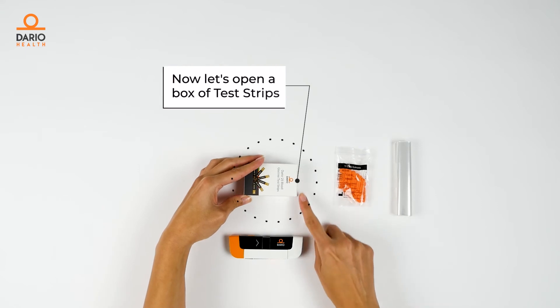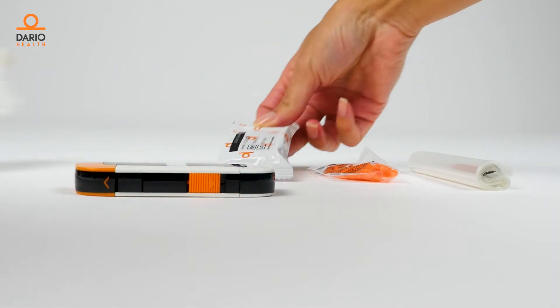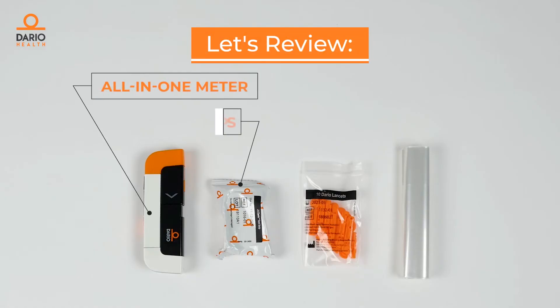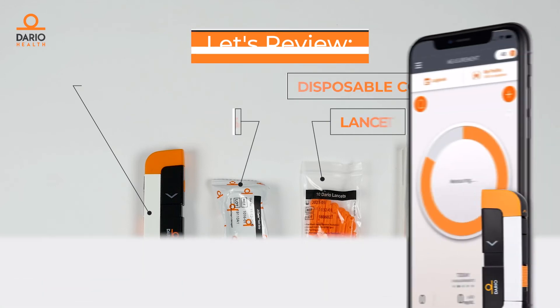Now let's open the box of test strips and remove the foil packet. Now you have your Dario smart meter, test strips, lancets, and disposable covers, and you're ready to go. And don't forget to download the Dario app.